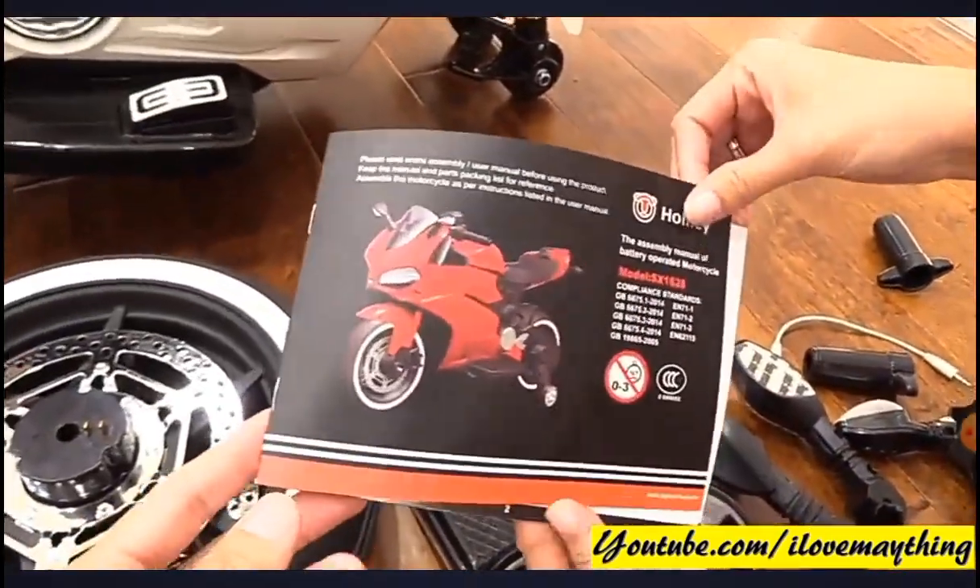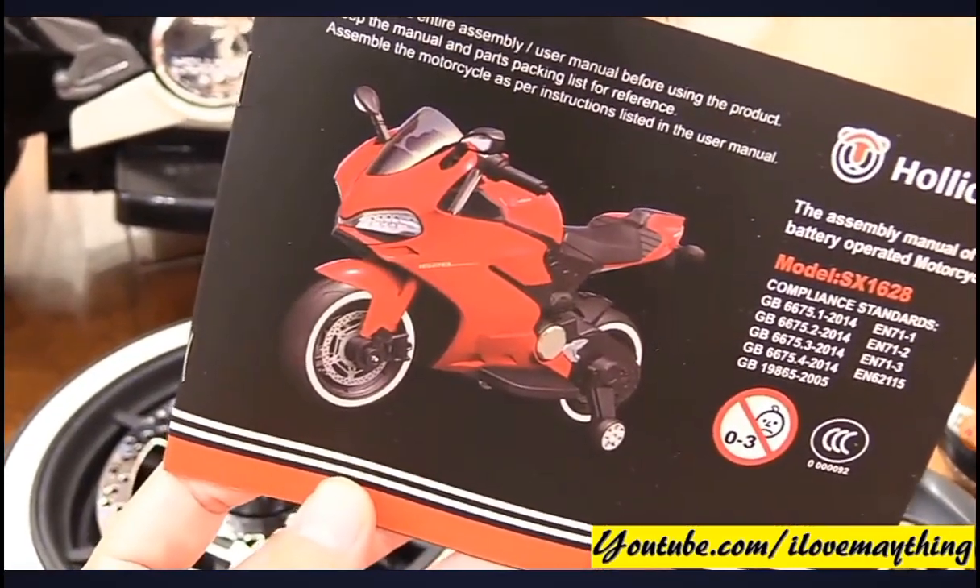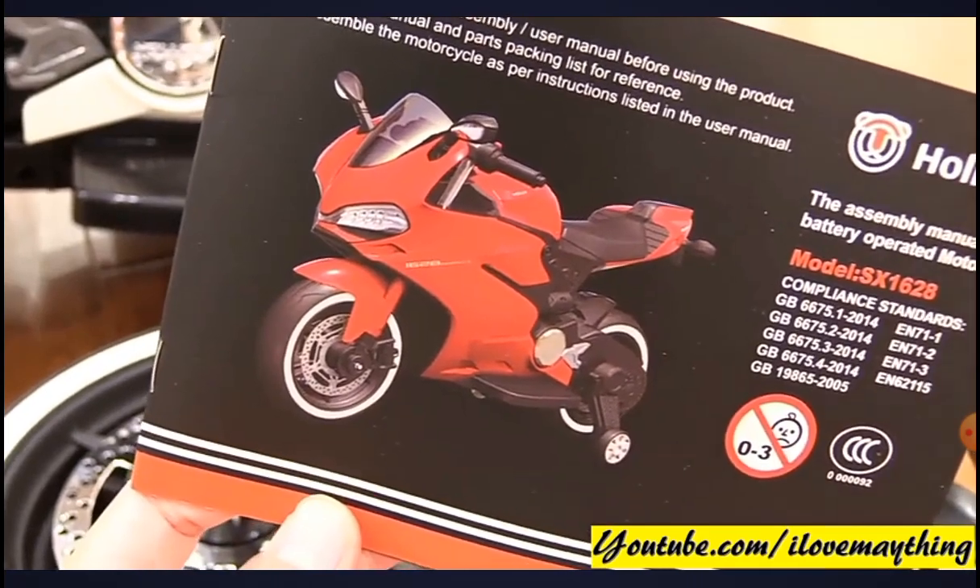Ooh, instructions! It looks like a Ducati Panigale, mommy. Ducati is an Italian brand.